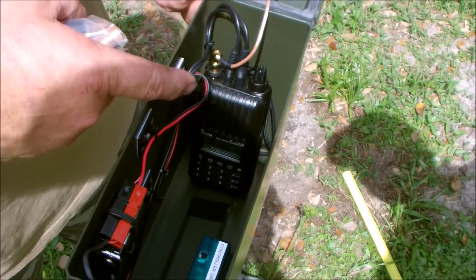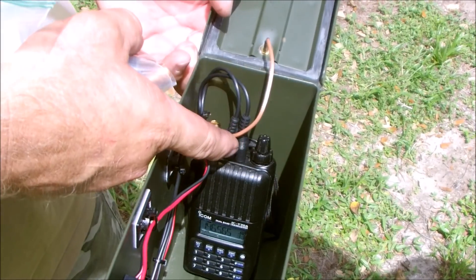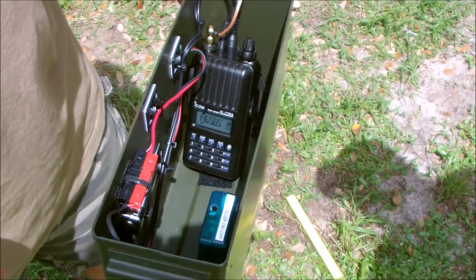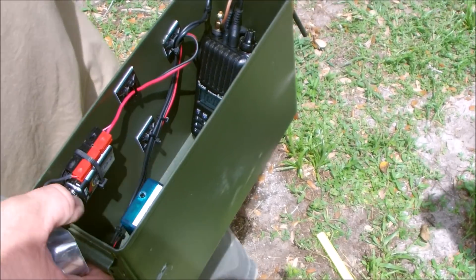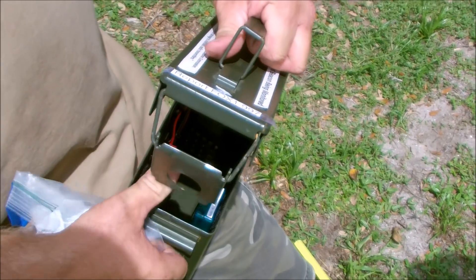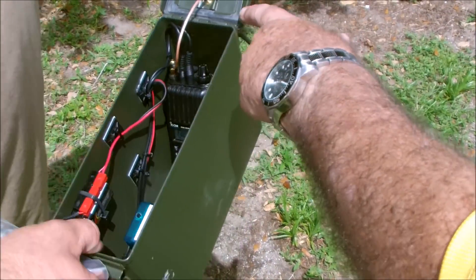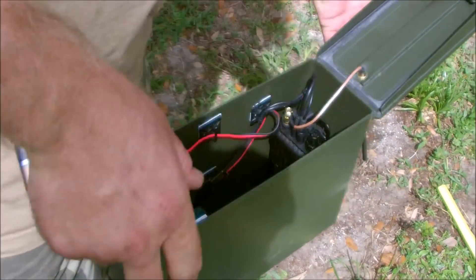The fox setup uses a transceiver — you could use any transceiver — with microphone and speaker lines going into the PicoCon controller, which sends all the tones and everything. A 9-volt battery powers the controller, and the radio battery powers the radio. Those ammo boxes are watertight, very good for this purpose — always check the gasket. It'll run for days on battery.